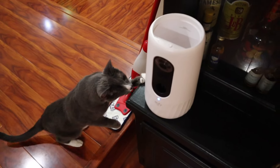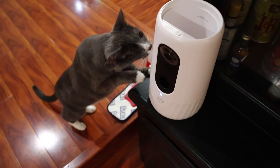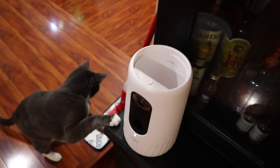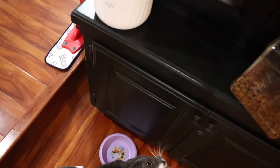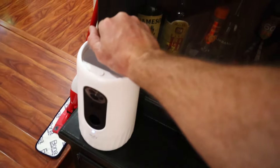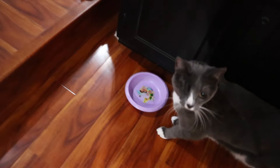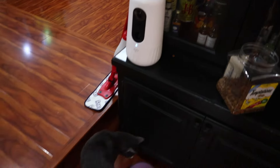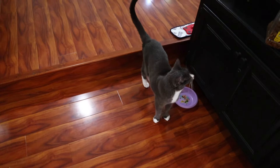The kitty's already looking suspicious at this thing — she's getting used to the idea. She knows I have treats in my hand. We've put it where we normally have her treat bowl, right up here. Let's grab our phone and launch some treats and see if she figures it out.